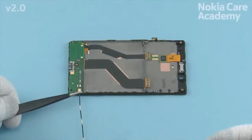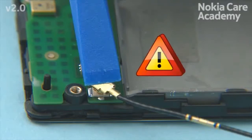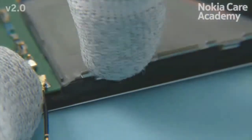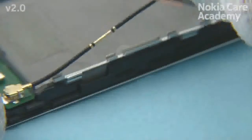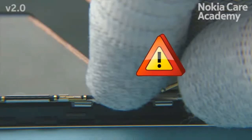Place the bigger connector of the RF coax cable on top of the shown connector and attach it by pressing gently with the SS93. Be very careful not to damage the connector. Place the coax cable holder to its place. Push the coax cable to the coax cable holder as shown and make sure that it is correctly placed.